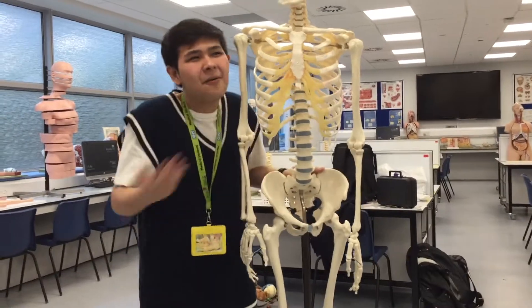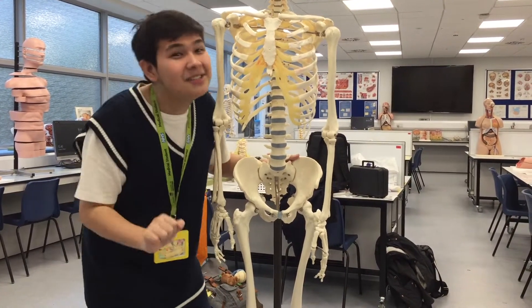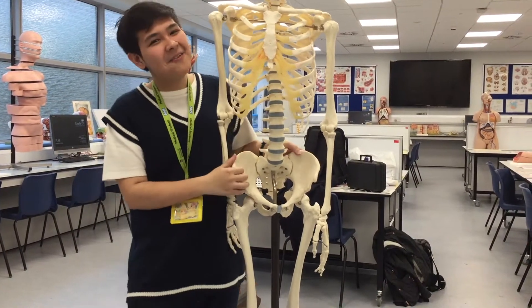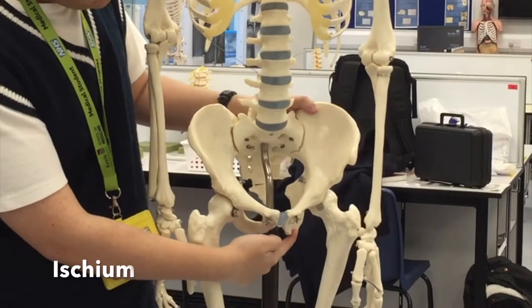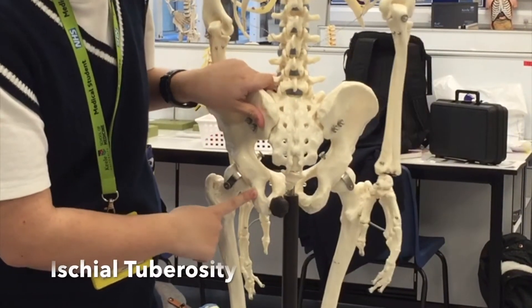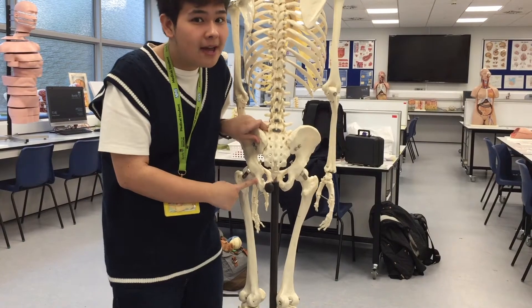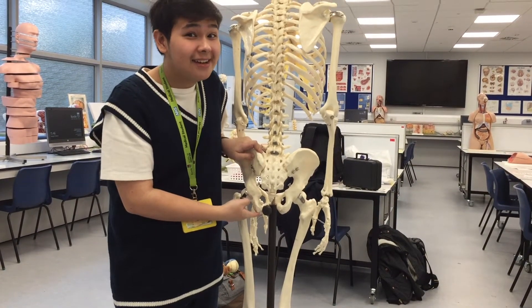So what makes up the hip bone? We're getting there. Over here we have the ileum and the ischium. You can see over here we have the ischial tuberosity — so when you sit down on your butt and you feel it's kind of bony, this is what you're sitting on.